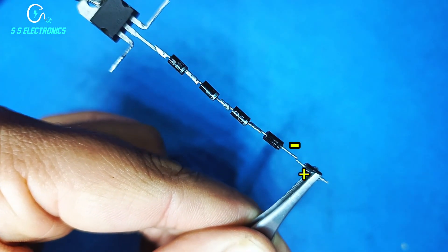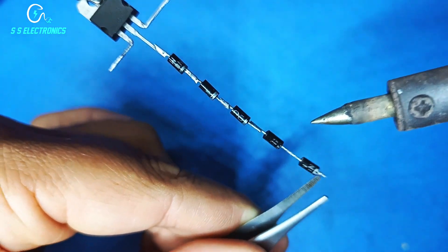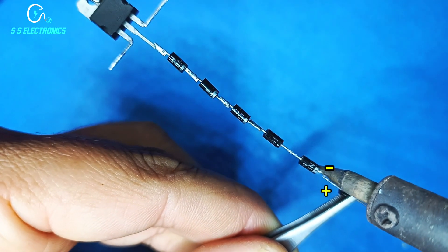5th diode positive side connecting with 4th diode negative pin. 6th diode positive side connecting with 5th diode negative pin.